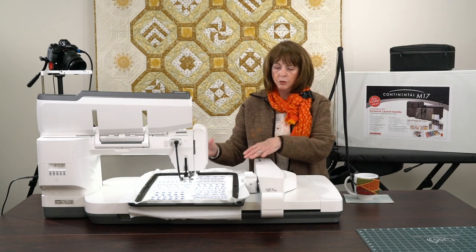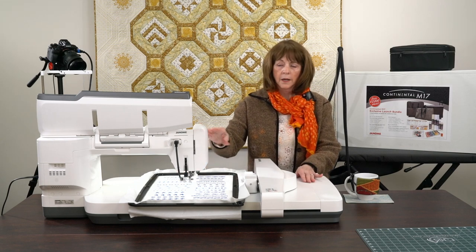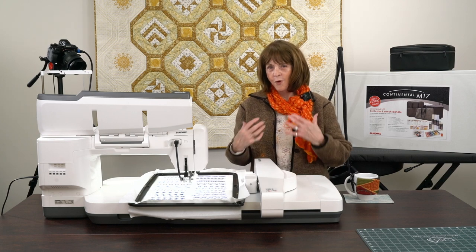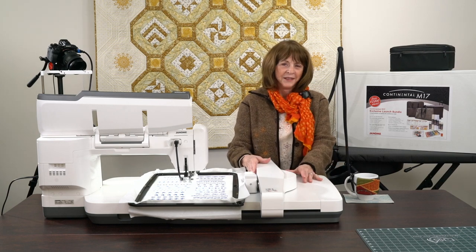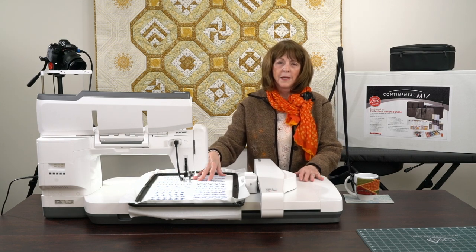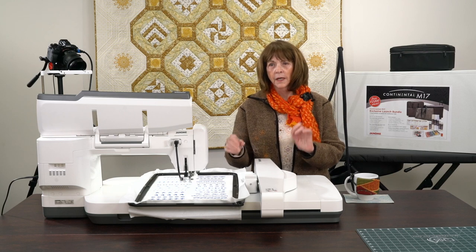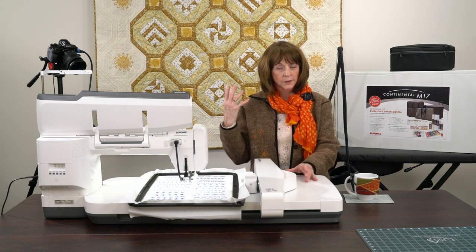Those of you that do have the hoop machines — I'm working on a Janome M17, which some of you know is now mine. I love it. It's been a really fun thing because of this great big hoop, and I have been exploring different types of things I can do not only with my regular sewing but with my quilting.